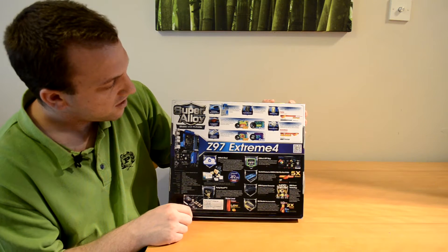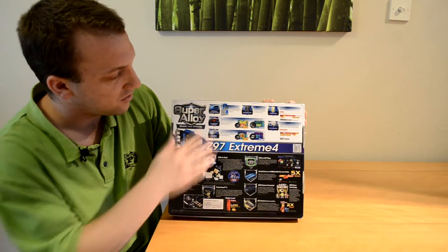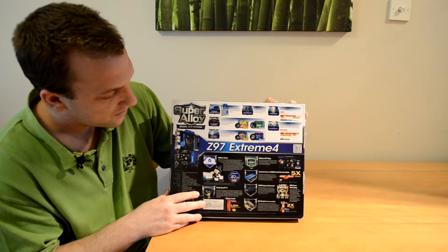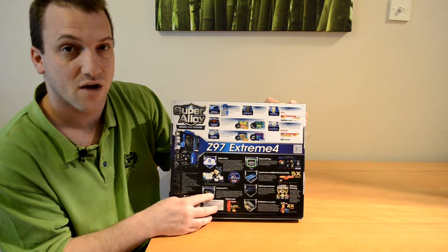It lets us know some of the components used to build the motherboard and a little bit more information about them. It also goes into a bit more information about the Purity Sound feature.